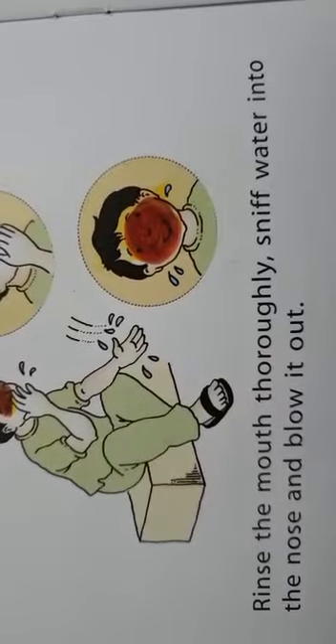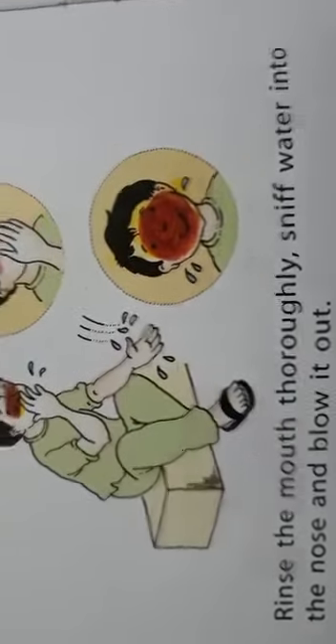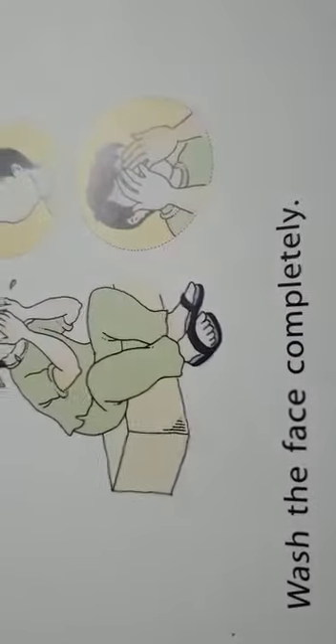Rinse the mouth thoroughly, sniff water into the nose and blow it out. Then wash the face completely.